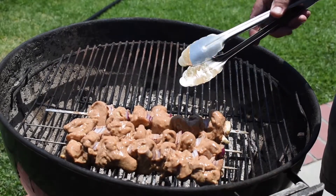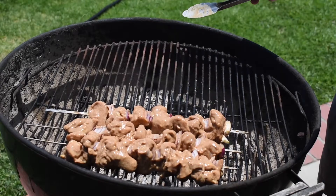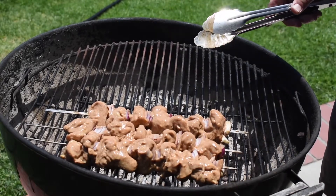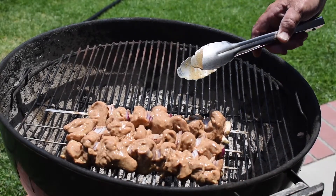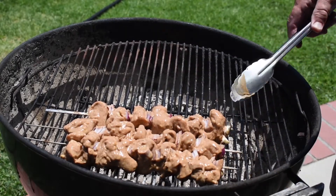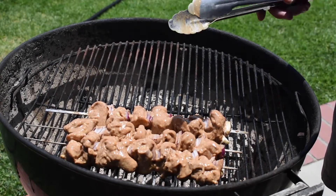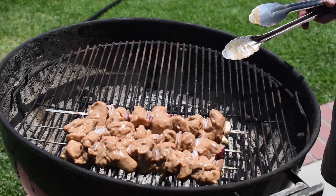We're going to keep these on the grill, get some color on them, and cook them. I'll get them marked a little bit and then move them over and shut the lid down. Just our beautiful marinated chicken with yogurt and spices and red onion. Can't wait.